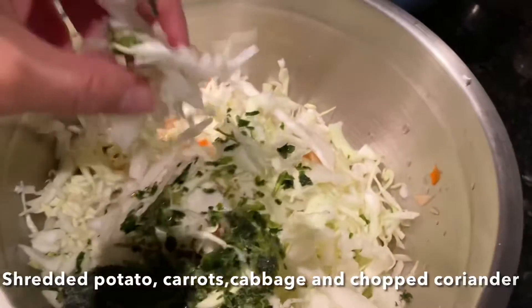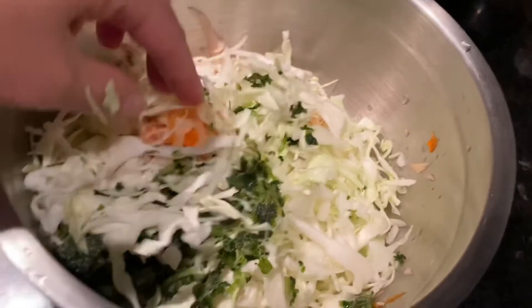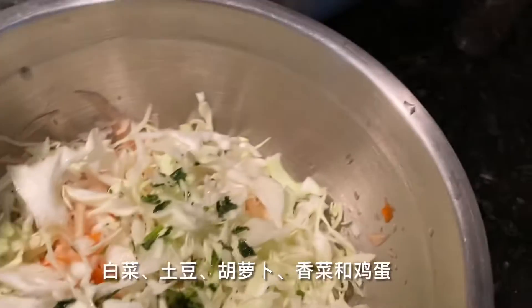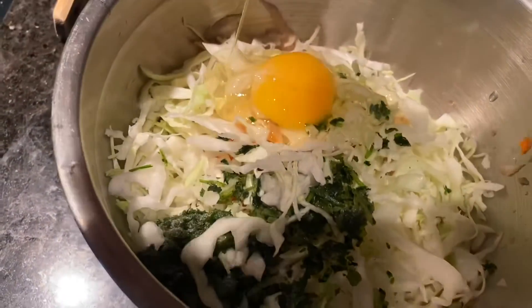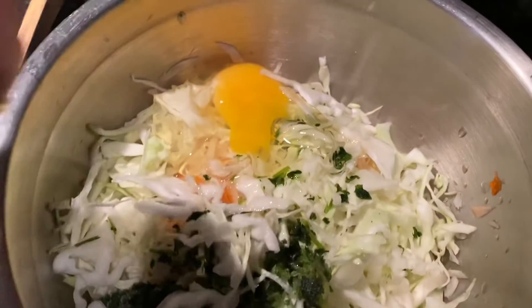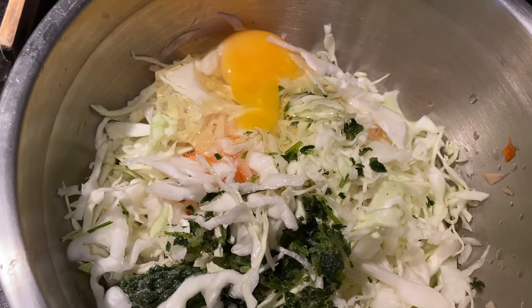I have shredded cabbage, carrots, and potatoes, and a little bit of chopped coriander inside there. I will crack one egg and add salt, pepper, garlic powder, ginger powder, and also some flour.